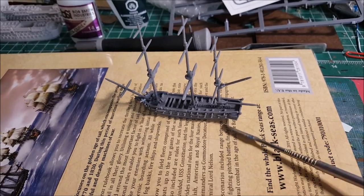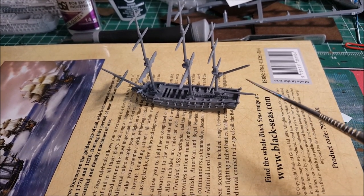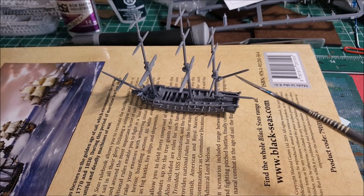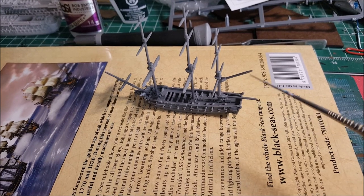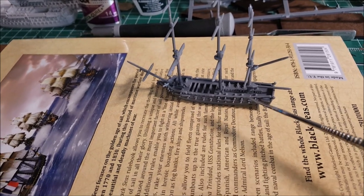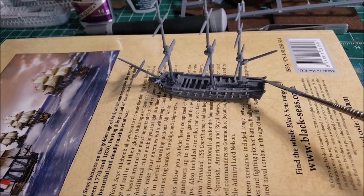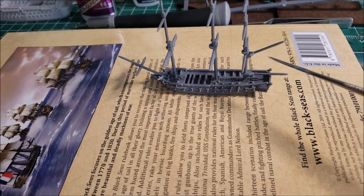At first glance the boom and gaff look identical, but one is very slightly longer than the other. I've seen people put the longer one up top — when they go to attach the sail there'll be a part that sticks out and they might have to trim it. Word to the wise: make sure the longer of the two is on the lower position — that's the boom — and the gaff goes up top.